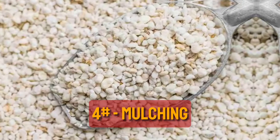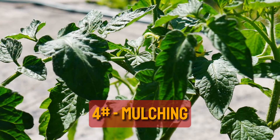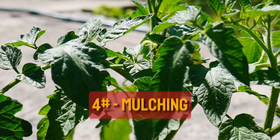Tip 4: Mulching. Mulching with materials like perlite or vermiculite creates a barrier on the soil surface, making it less conducive for egg-laying. Additionally, mulch aids in moisture retention and soil aeration, promoting healthier plant growth.